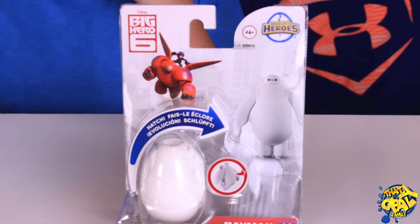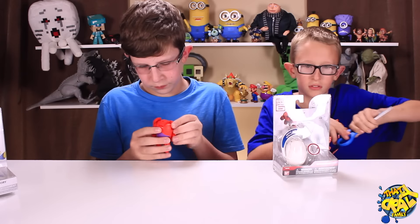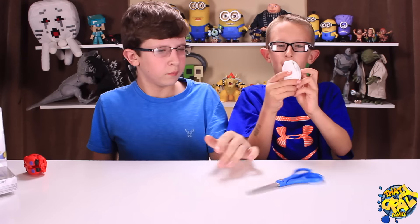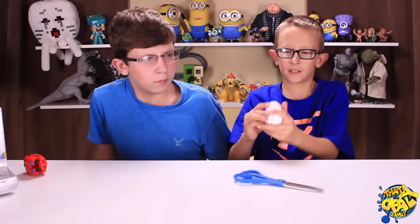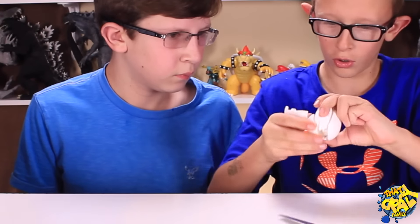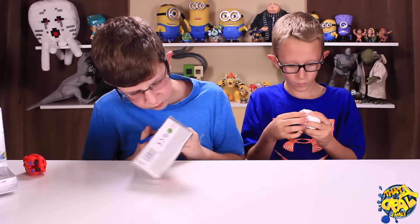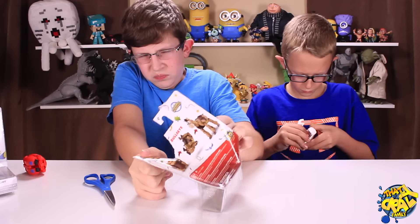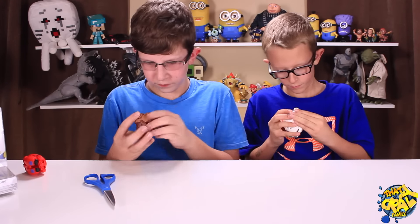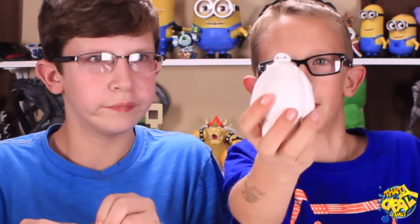I'm gonna open the unarmored Baymax. Here is unarmored Baymax — let's try to open this thing up. Next, I'm gonna open up Bullseye. Shouldn't be too hard to get him out. I am Baymax, your personal health care companion.